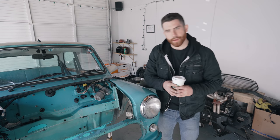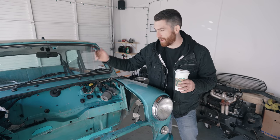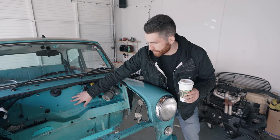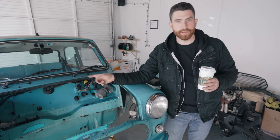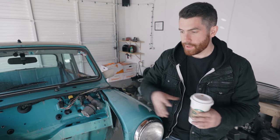Alright, so VTech mini build update. We got the car rolled outside and totally cleaned everything, degreased it all, so you can see it's really mint in here. A little bit of touch-up paint on some areas that needed it, and then we got the pedals put into the car - all three of them.